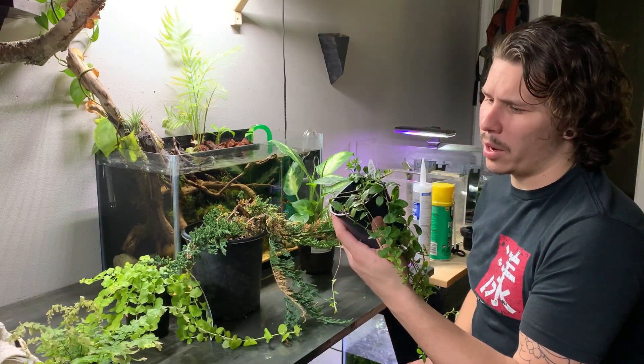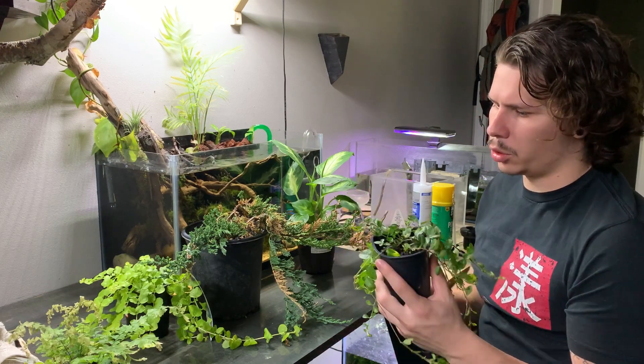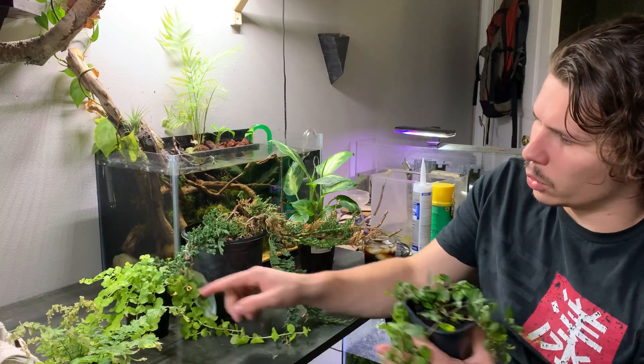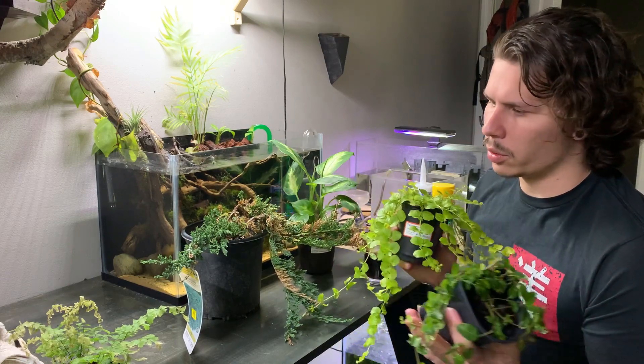Next up we have this — it's a Bowel's Periwinkle Vinka Minor. It's a little trailing plant. I haven't checked whether or not these little guys are safe for the riparium. I'm going to have to do some research real quick.